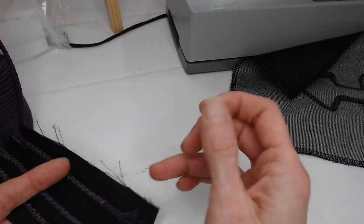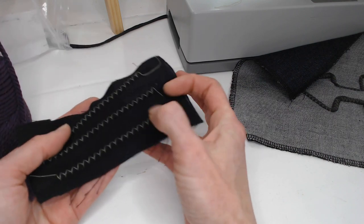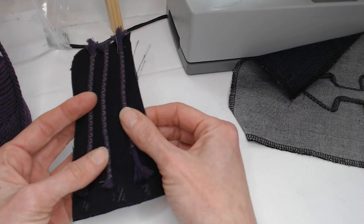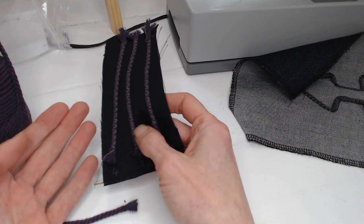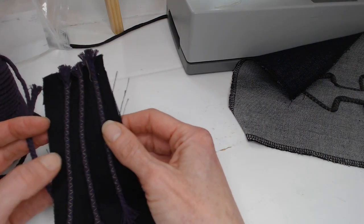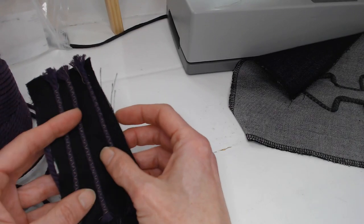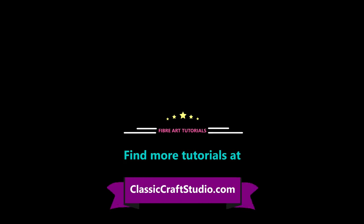I tried different tensions — three, three and a half, and four — all with the same result, so I'm not sure that altering the top tension makes all that much difference. Just to let you know that you can use cord, wool, crochet cottons — all sorts of things. Just vary the distance of your zigzag and it creates a really nice effect. That's it for today — I hope you enjoyed this technique video. Please like and subscribe and we'll see you soon for another tutorial!